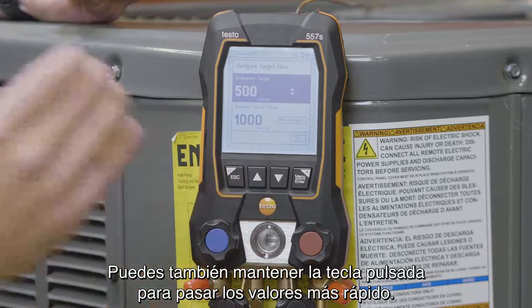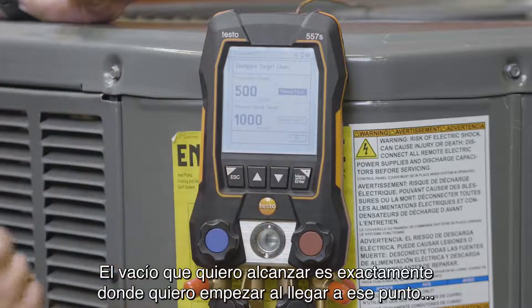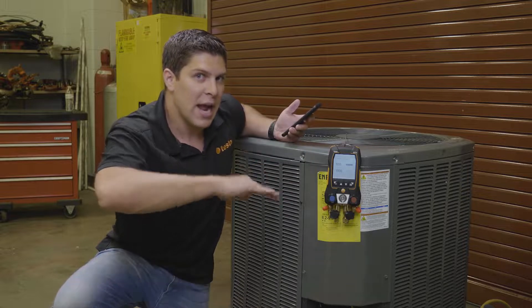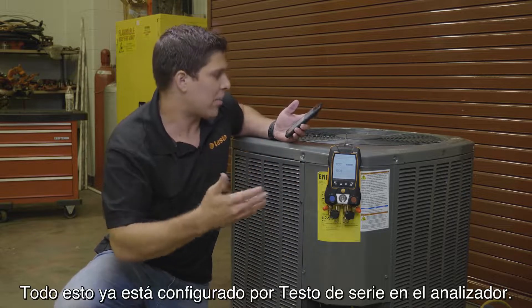You go to wherever you want — you can hold the buttons in to go up even faster. For this example, I'm just going to go with 500. My maximum decay target is exactly where I want to start when I want to get to that point. When I get to my decay target, I want to make sure I am not going over that — so generally it's 1,000. This is all set up directly from Testo right out of the box.